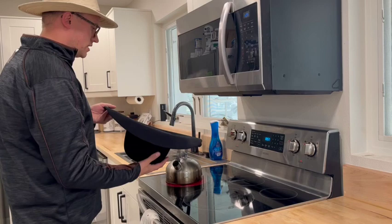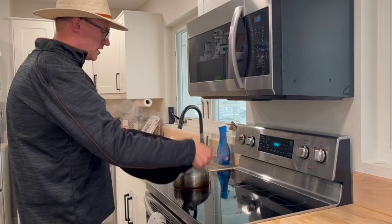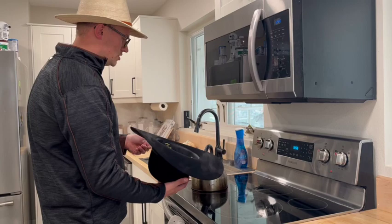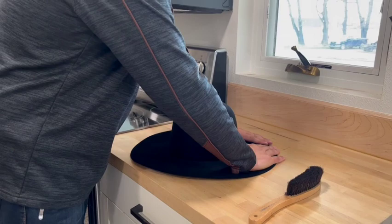I'm going to apply a good amount of heat on this. The higher the quality hat, the more heat you're going to need. I'm going to put it on both sides. Because this isn't an industrial steamer, I've got to sit here a little longer than you would with a professional steamer, but I'm betting a lot of you are doing this at home just like I am, so this is a realistic feel.